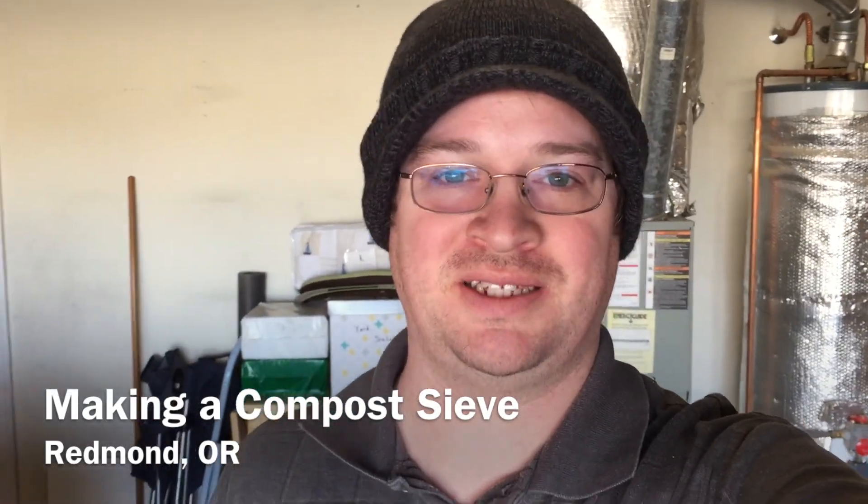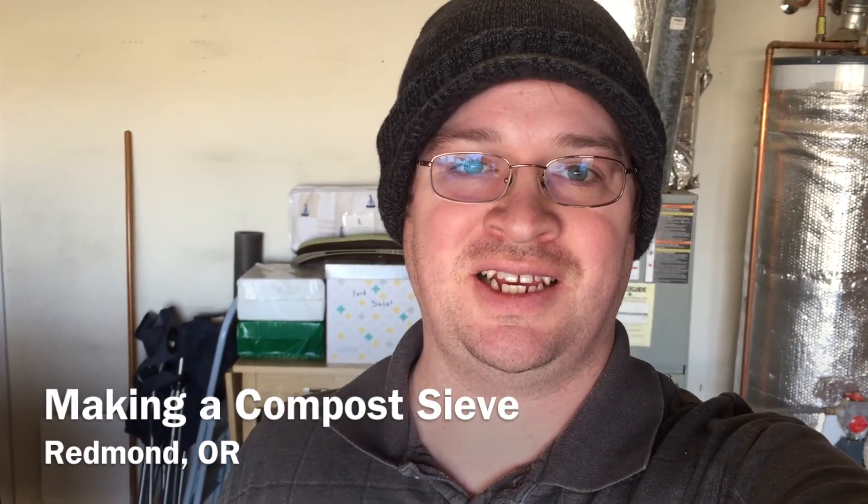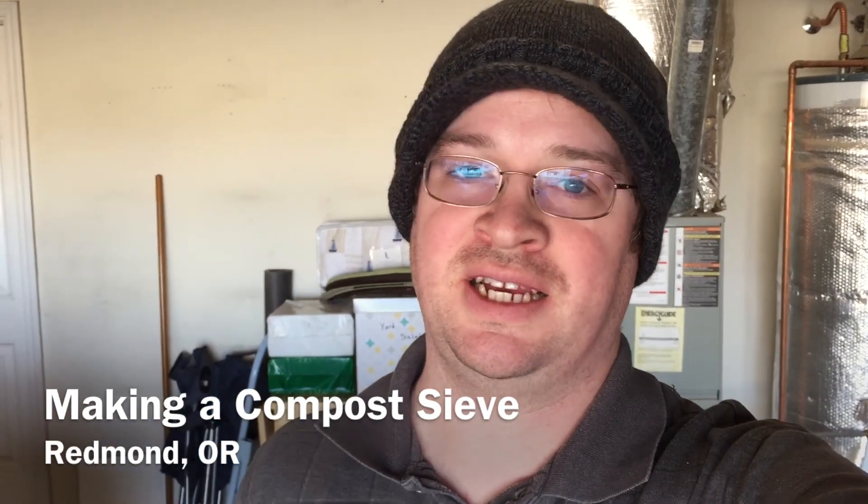Good day everybody, welcome back to the High Desert Garden. Today I just want to show you real quick how I'm going to be making a screen or a sift — basically it's to help me sift my compost. We're getting towards the end of December, it's December 23rd, and we happen to have some unusually warm weather, so I am going to do a little bit outside today.